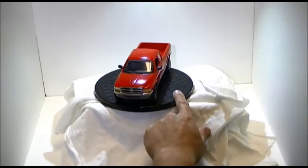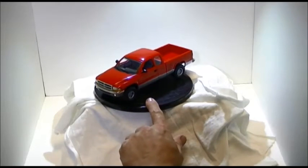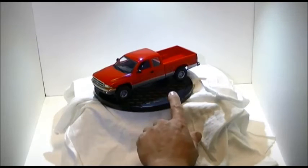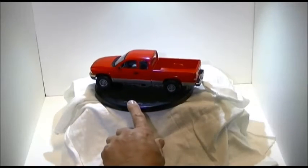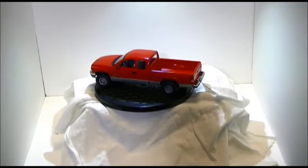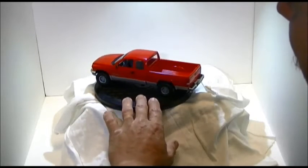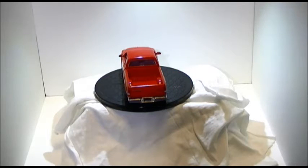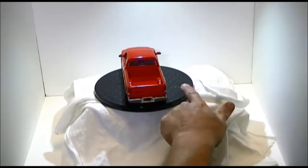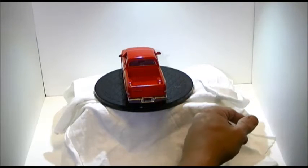A 2000 Dodge Dakota four-wheel drive. Like I said, I built this for my cousin Allen — I'm giving it to him for Christmas. Can't ask for better people than him and Miss Vicki, his wife. They get around in something similar to this, though his is not a four-wheel drive.